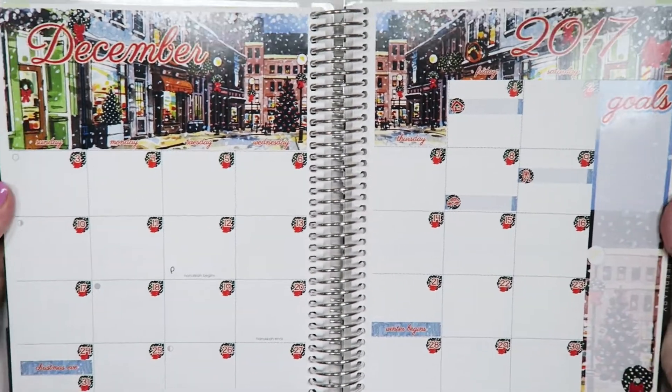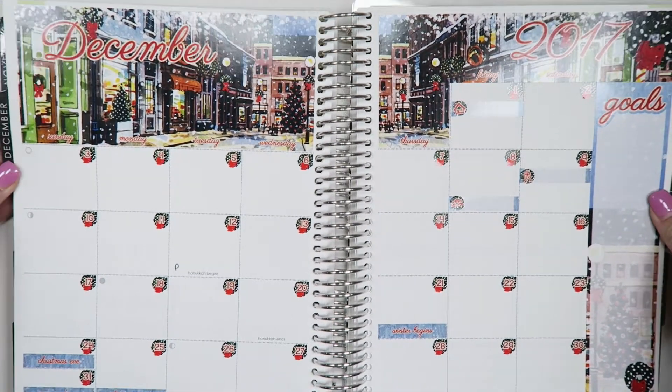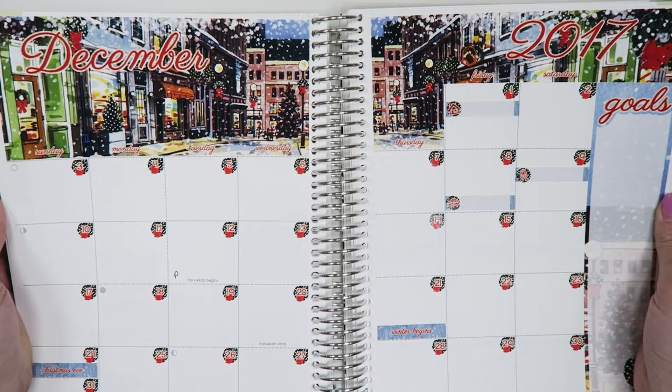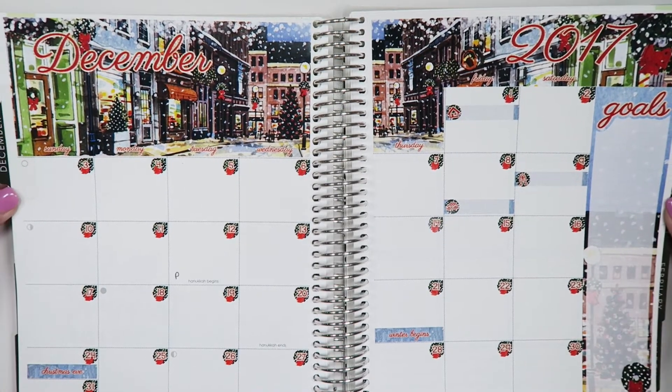As of right now, this is what my spread will look like for the month. I really hope you guys enjoyed this video. Be sure to subscribe to our channel and to like us on Instagram and Facebook. And stay tuned for more videos. Bye!